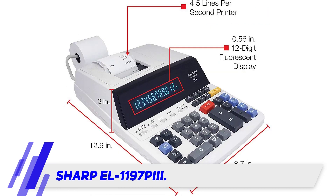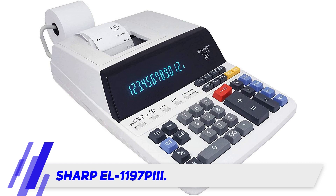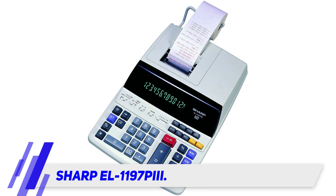Keep in mind, however, that as a printing calculator it can run out of ink and paper, which costs money and requires some extra effort during installation. The printer's moving parts could also fail over time.